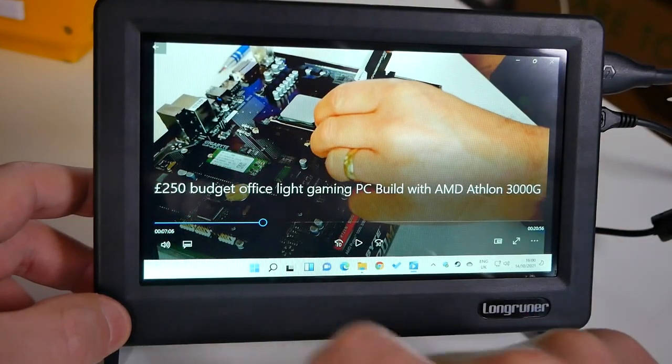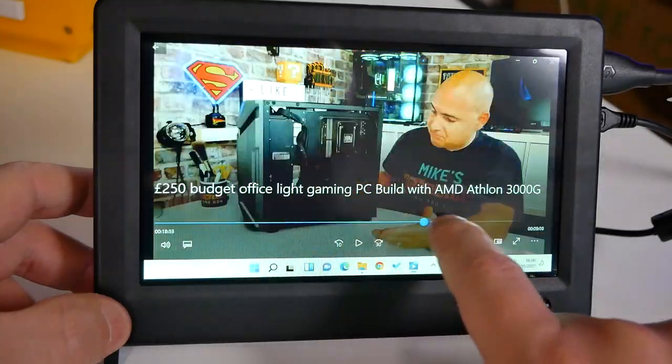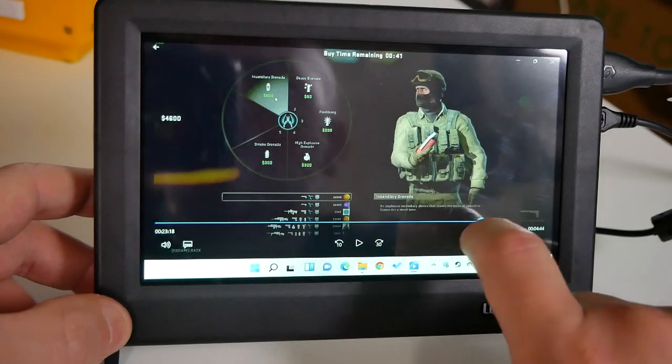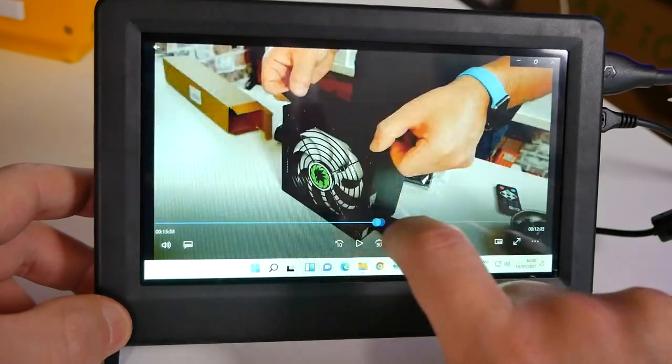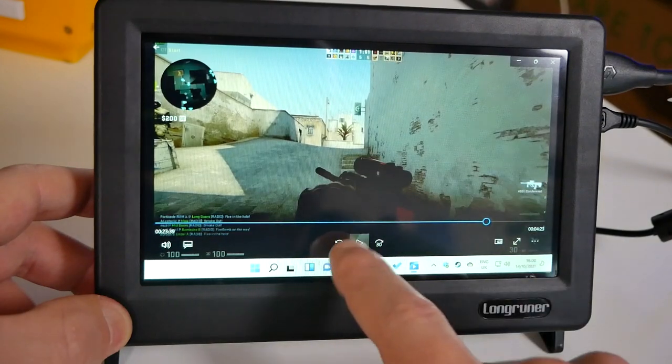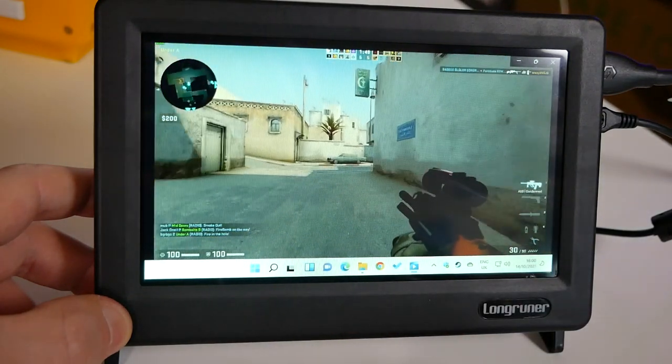The actual display is really good, as you've probably seen from some of the B-roll. The camera doesn't do it justice — filming a monitor with another camera always gives you issues. The moiré effect you'll see on screen isn't present in real life, and it does look absolutely sharp and pin-perfect.